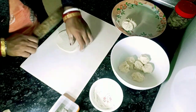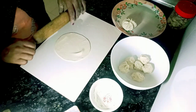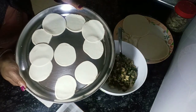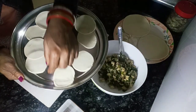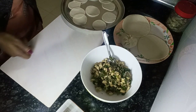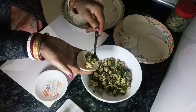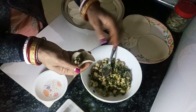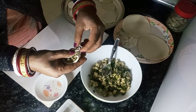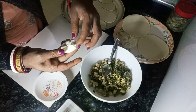We will make it a perfect shape. We will make it in different colors and styles. We are going to add the sauce to the momo.